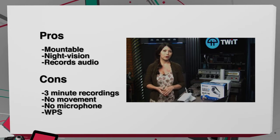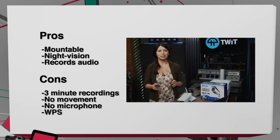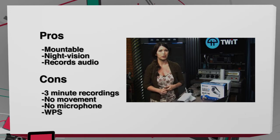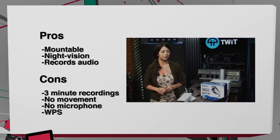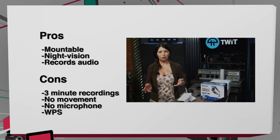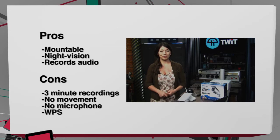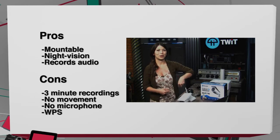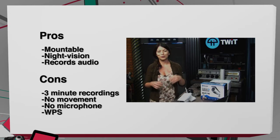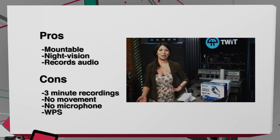On the con side: when you're recording live or watching live, you can only watch for three minutes. This is the same problem that Justin Robert Young had with his Swan Eye HD camera. I also noticed there is no pan or tilt movement with this one — they do give you that option in the app, but your camera is not actually moving. You also cannot use the microphone to speak back through it. And my last con: WPS. Come on, move on from the WPS — drives me crazy.